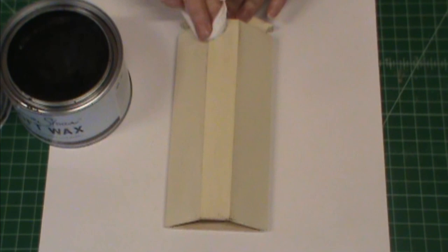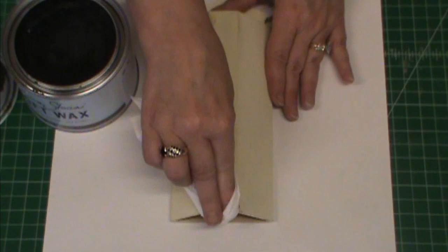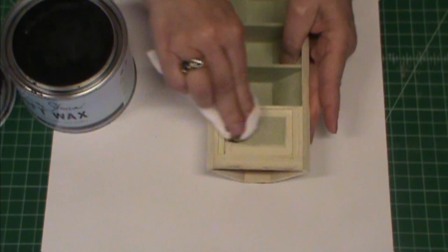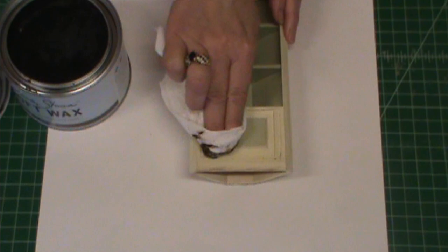Continue rubbing until you get it as dark as you want — you can go back and do multiple coats. When you're done, this stuff dries really nice and hard, so it's a really good coating and you don't have to worry about sealing afterwards. I'll do the same thing to the green sections and all the groove areas, adding more and more wax until I get the color I want. Then I'll come back and show you the finished look.